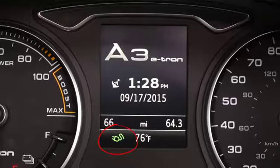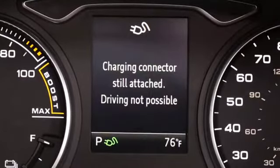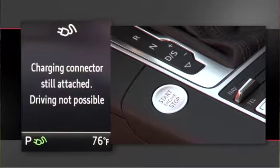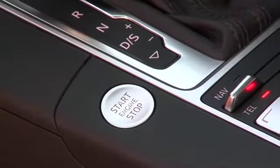A plugged-in icon in the instrument cluster illuminates when the e-tron is being charged. The e-tron's hybrid drive system will not turn on if the cable is connected to the vehicle, eliminating the possibility of driving off while the cable is still connected, although you may still operate accessories.